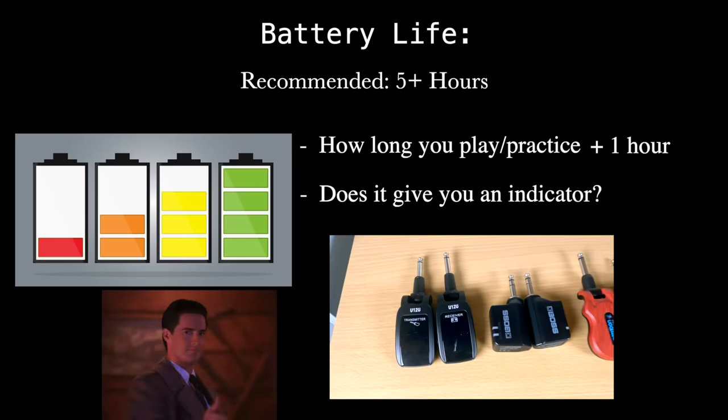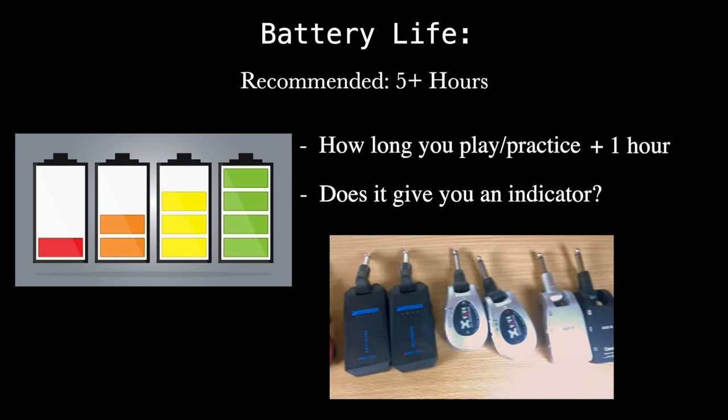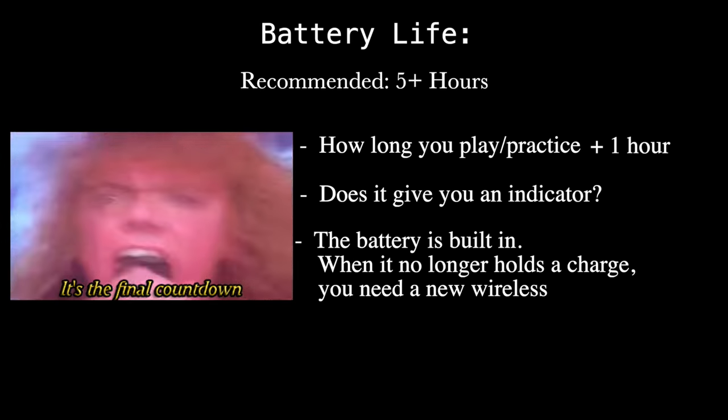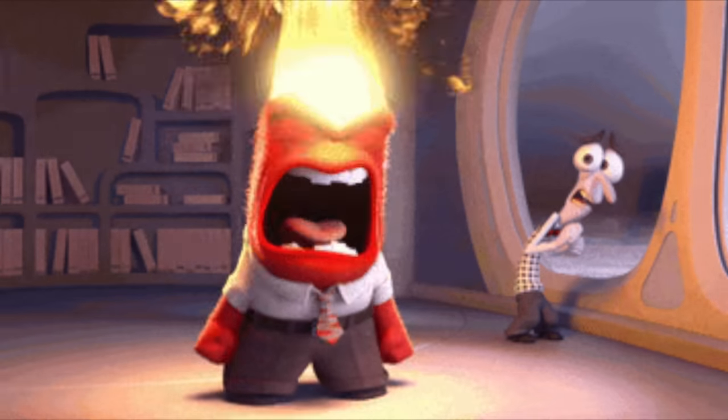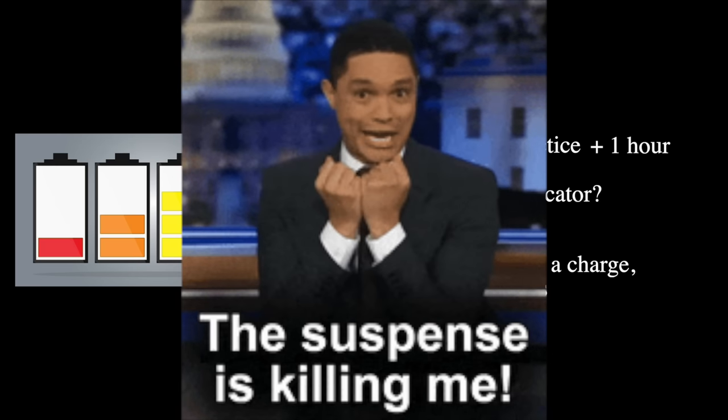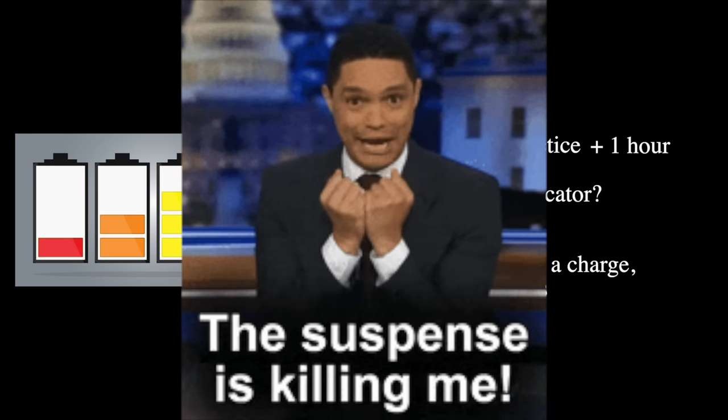These units have internal, non-replaceable batteries. Like any rechargeable, you can only recharge them so many times before they start holding less of a charge — you used to get five hours, then it drops to four, then three, and eventually you have to get a new unit. But if you're spending forty to sixty dollars and in two years the battery is depleted, spending another forty to sixty dollars isn't the end of the world. That's why I recommend staying in that forty to one hundred dollar range.